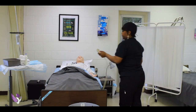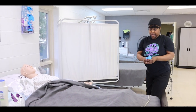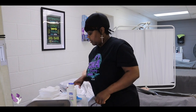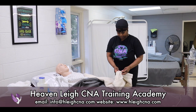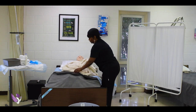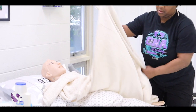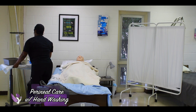I'm going to raise the bed. Make sure the bed is locked. I forgot a bath blanket — I need a bath blanket. Apply the bath blanket over the patient. I'm going to place a waterproof barrier up under Mrs. Jones so that her sheets do not get wet while we are doing pericare.